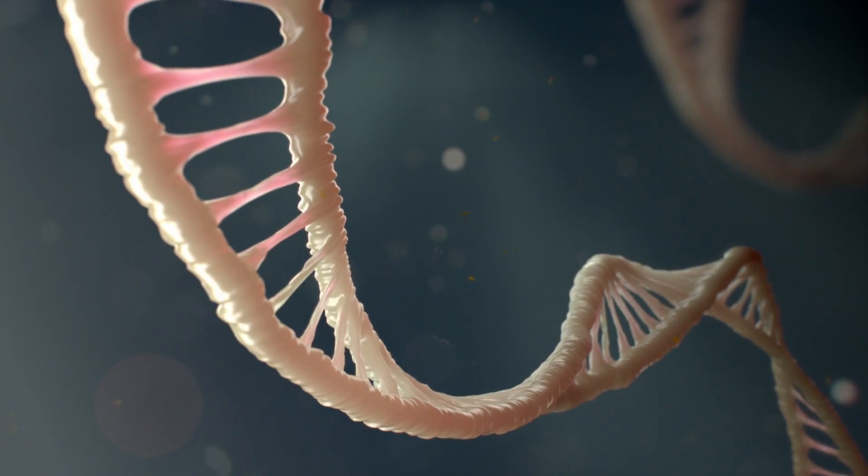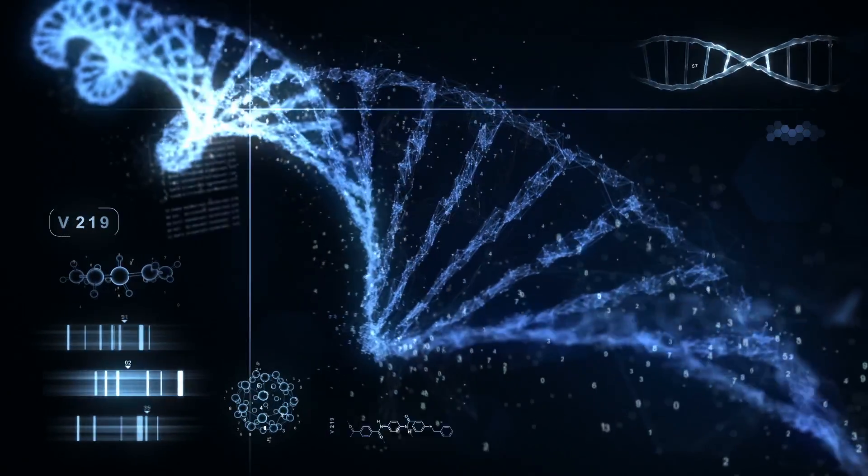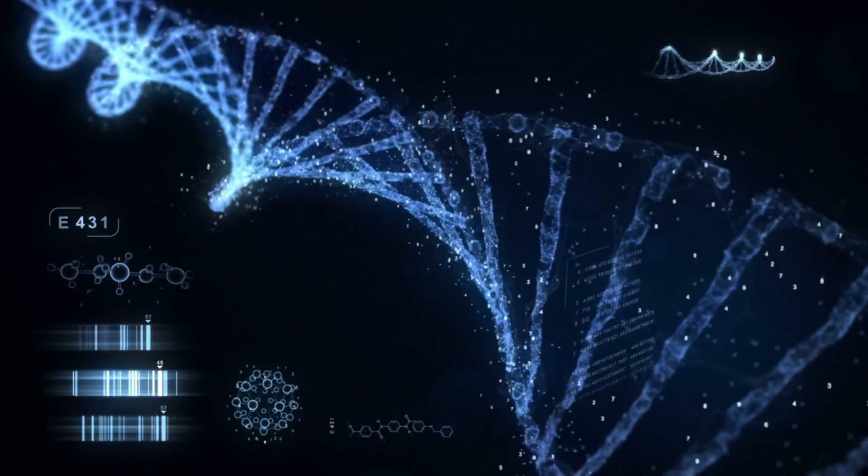Adding that template DNA to the mix tricks the cell into repairing its DNA with the new sequence — in this case the sequence that is healthy, instead of the old sequence, which causes sickle cell anemia.